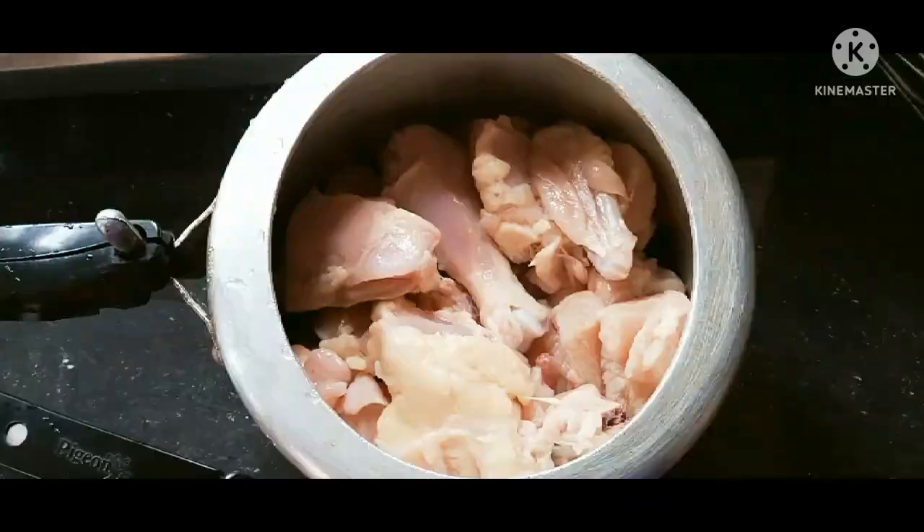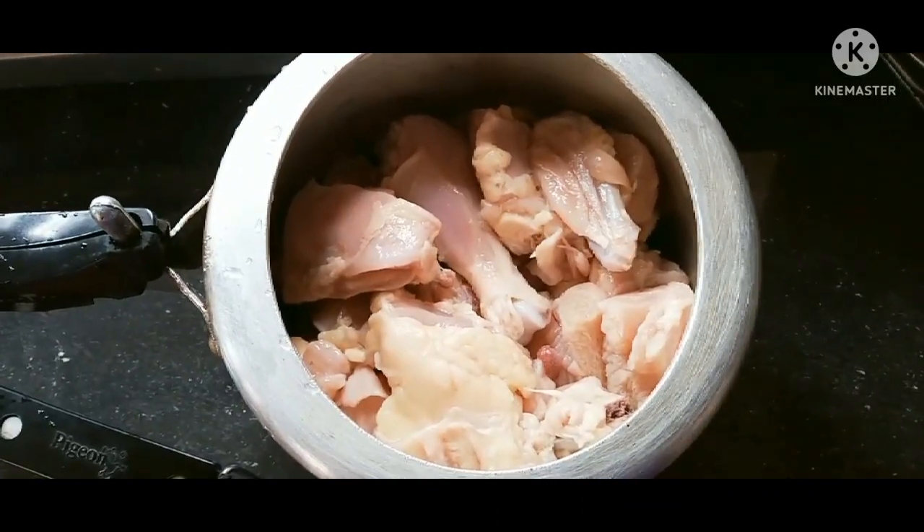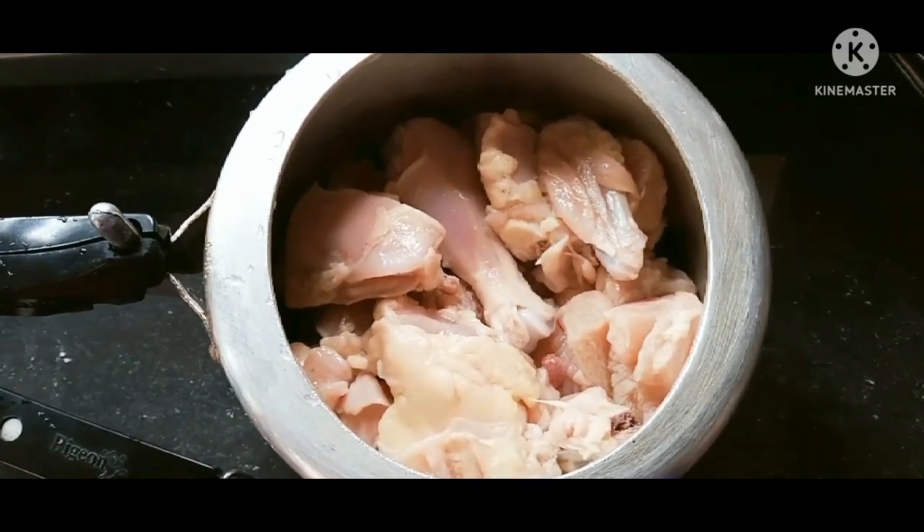Hello, friends. Welcome to Sweetie Plant. Today, we are eating chicken.